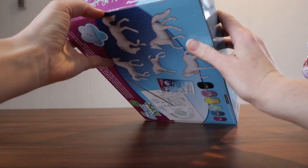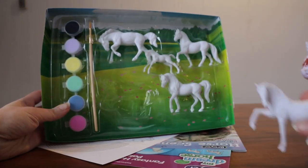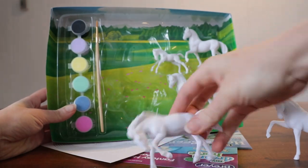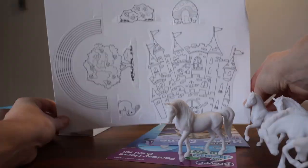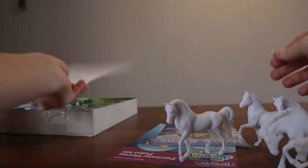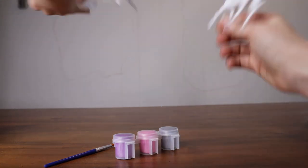Let's see. Take out the horses. Oh, this one looks spunky — maybe that could be Rainbow Dash. Oh look, it even has a baby. It's so cute. And there are things you can color in as well. Alright, let's start opening this one so we can paint Twilight Sparkle.